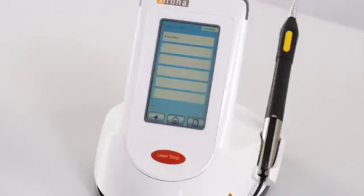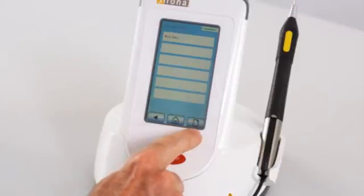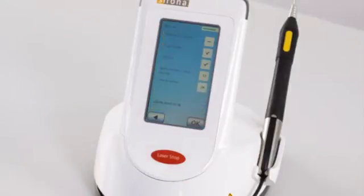Step 3: User settings. Change your profile if necessary, create new profiles, or quit the initial configuration by pressing the Back or Home key. Note: the following steps must also be performed for each additional start-up.